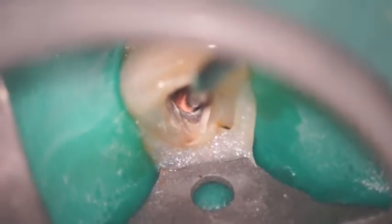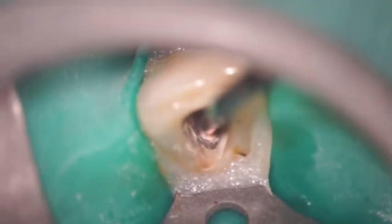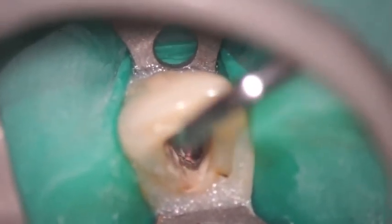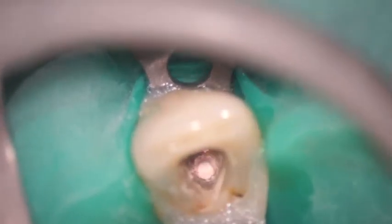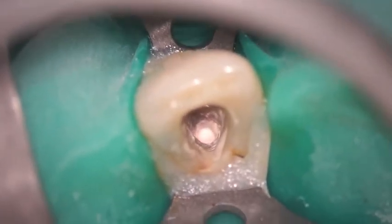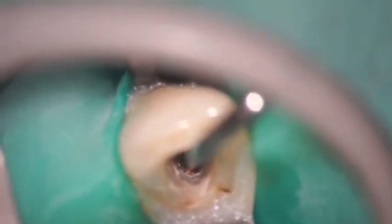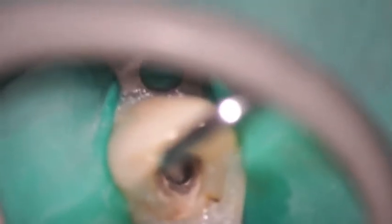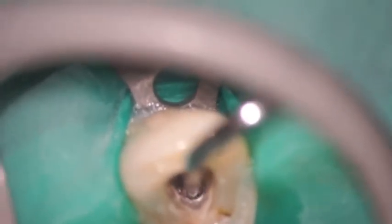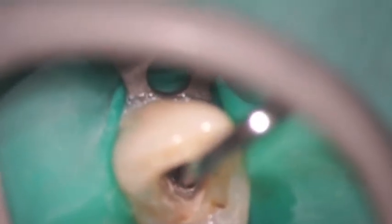Now we're going to take the Calamus heat plugger tip and drive it down into the root canal system, condensing it vertically and also creating tremendous hydraulic pressure, then immediately following it up with another Calamus plugger — a hand plugger — that allows us to again condense that warm gutta percha apically and vertically, capturing the maximum amount of three-dimensional anatomy in the root canal system. Now we're removing with the Calamus heat tip another aliquot of gutta percha, then going to a smaller Calamus plugger and condensing that gutta percha again vertically, capturing the maximum amount of lateral and tertiary anatomy in the root canal system.